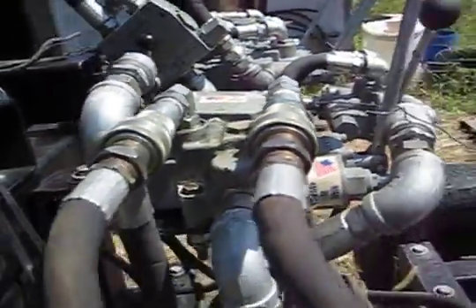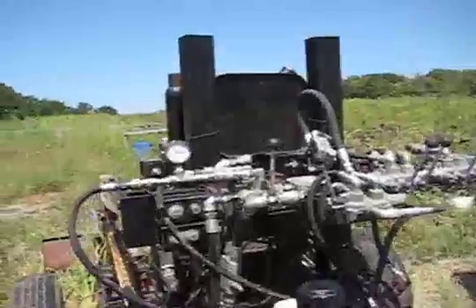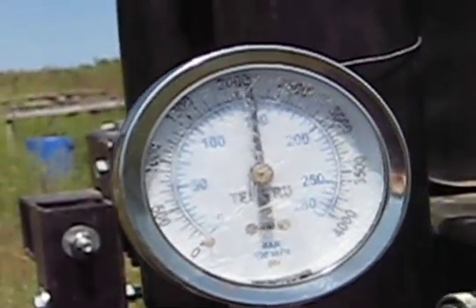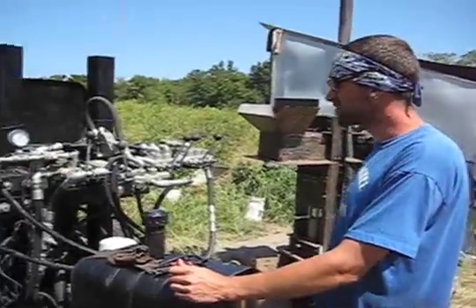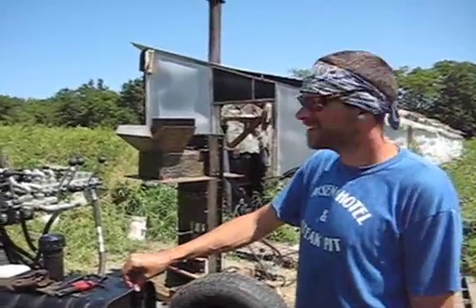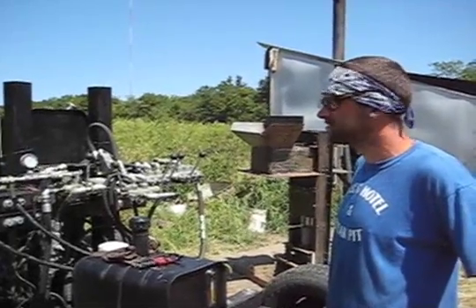We're going to install the pressure gauge in one of the lines going to the CEB press to measure pressures on the tractor fluids with a hydraulic pressure gauge. We checked the pressure coming from the hydraulic line on the tractor going to the press. At first it was around 3500 PSI — stalling the tractor and way too much for pressing bricks. So we adjusted it on the flow valve at the press and got it down to the optimum pressure of about 2100–2200 PSI.